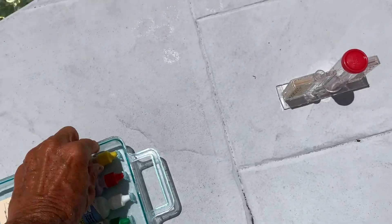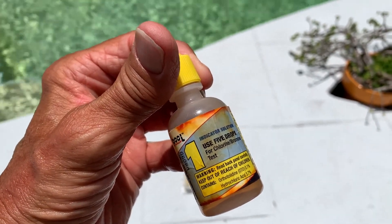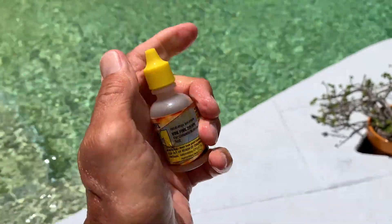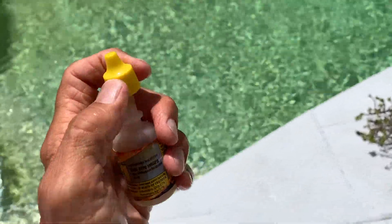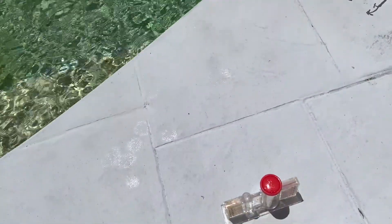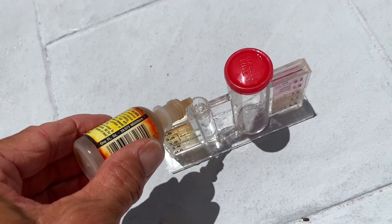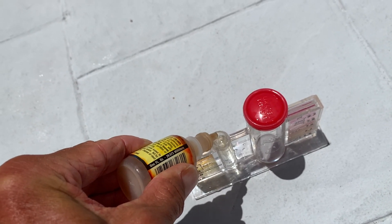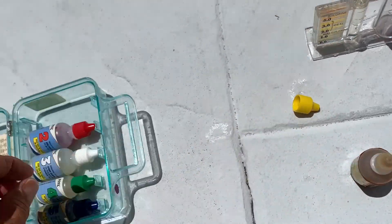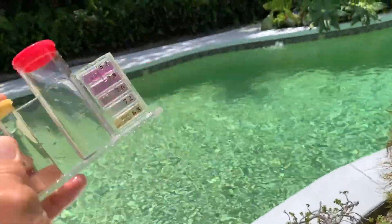Now we've got to get number one right here. It says use five drops of chlorine — this is how we're going to test it. We've got to get the cap off. Doing it with one hand, filling it with the other — that's my modus operandi. Don't want to lose your cap, but you also don't want to spill this out. Now we've got to get five drops: one, two, three, four, five. So we've got our five drops in there. Now we grab our cap, put it on, and just shake it. Shake it, don't break it.